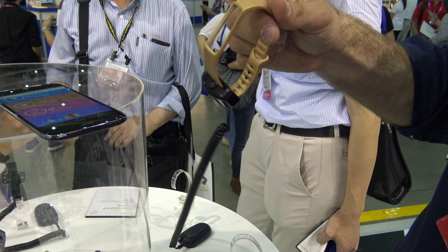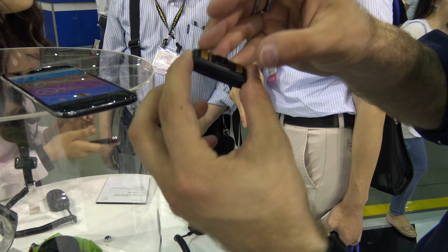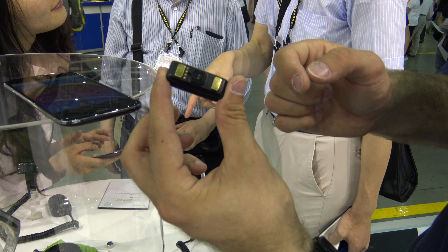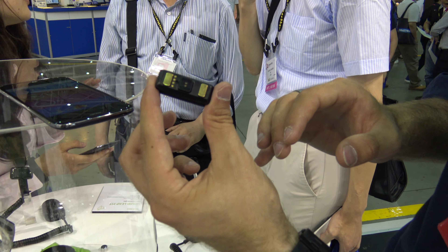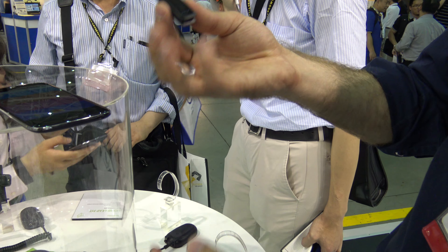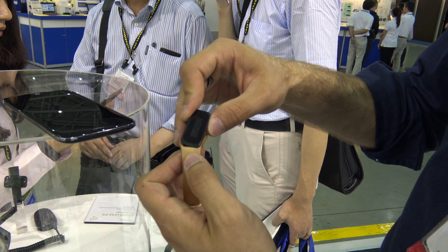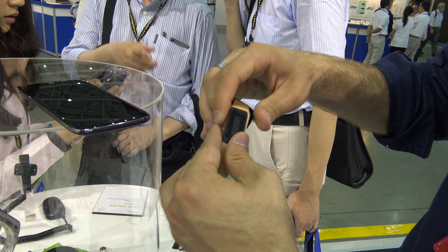If I take it out of the case, it's available in different colors — like black, gold, silver, or whatever other color you would want. On the back you can see the sensors that track your heart rate through your skin. It's a quite tiny little thing — you could easily lose it, but that's why you should keep it around your wrist all the time.